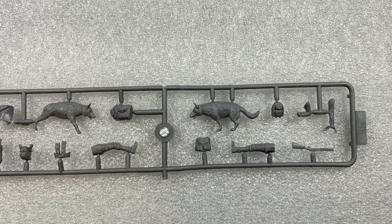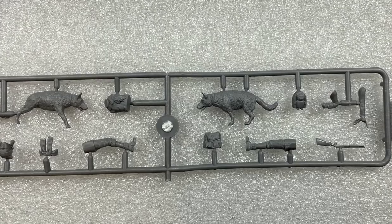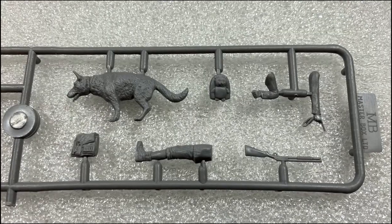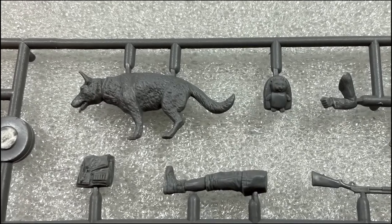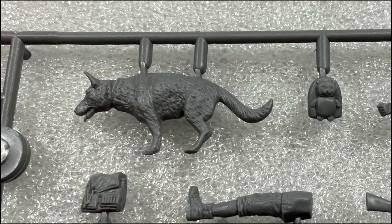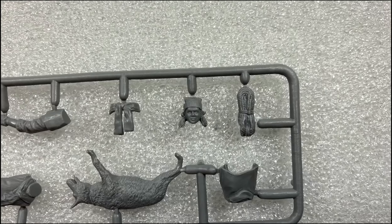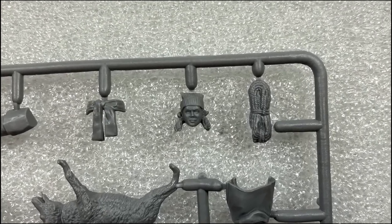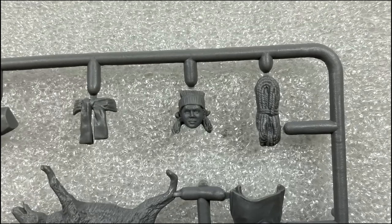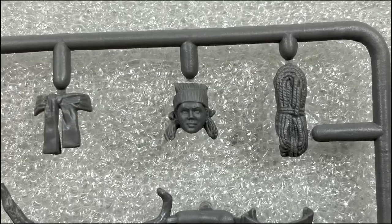Looking at the plastic, it's one sprue which sort of took me by surprise in such a big box. There's a very nicely moulded dog in two halves - I think it's a German shepherd, though it might have a bit of a back problem. The figure itself has a number of different parts and I'll be using most of them. The face is pretty good, quite representative of the box art, with a very determined look which is a look we've come to associate with the Ukrainians.